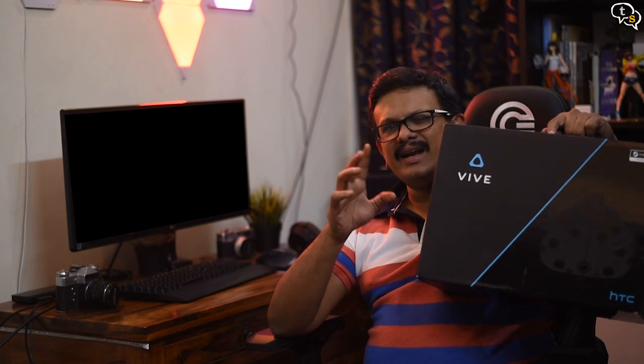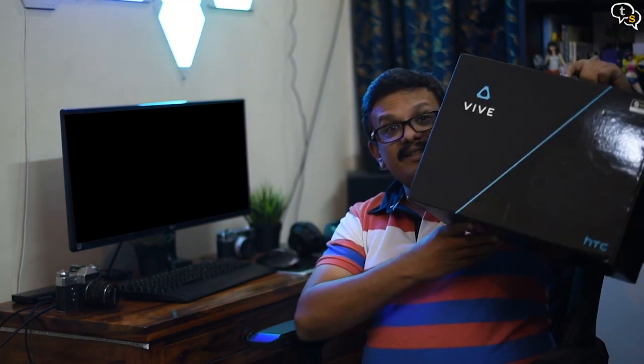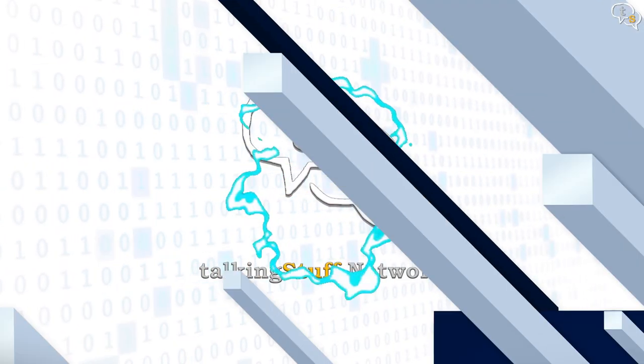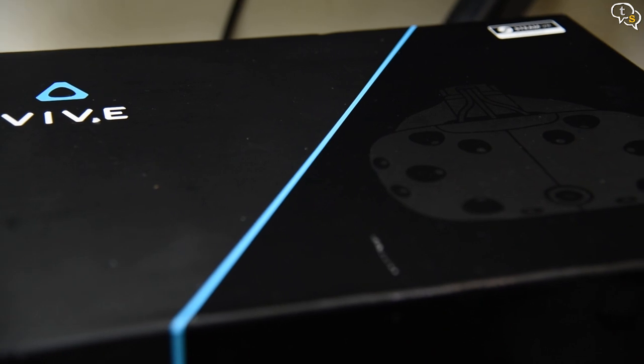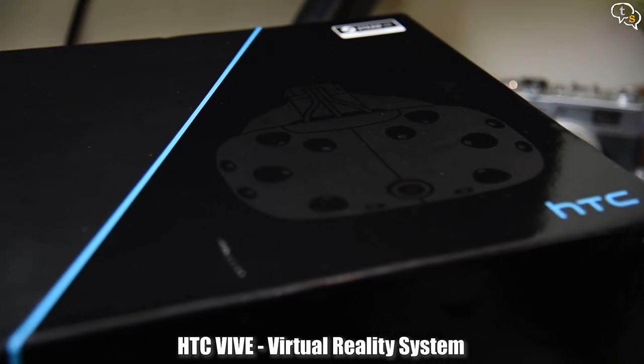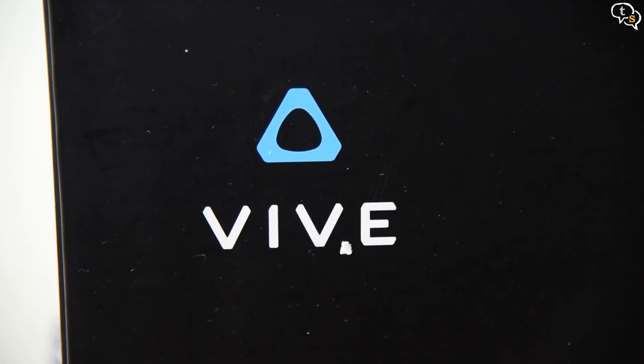So if you are the type who would gladly take the red pill and enter the matrix, you would love this. So let's dive right in. The HTC Vive is a major competitor in the PC-based virtual reality space, pitting itself against the Oculus Rift and Microsoft's own mixed reality headsets.